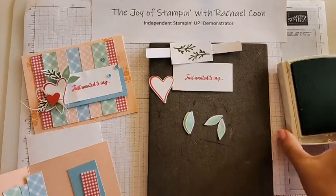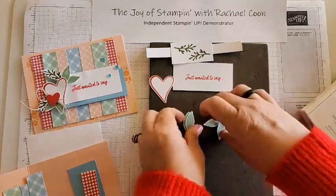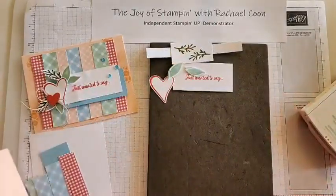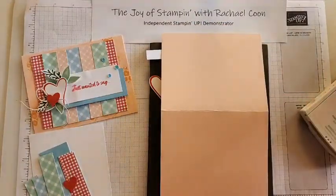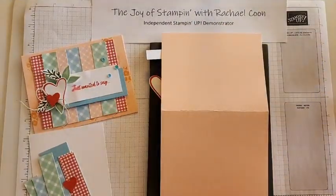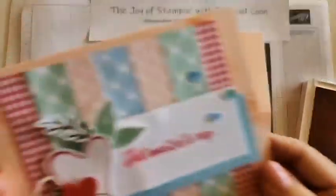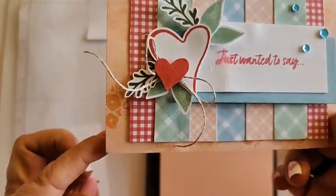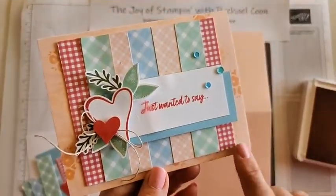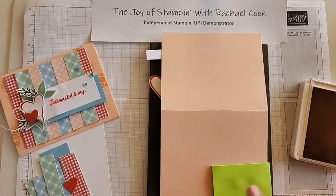Super cute! The last thing we have to stamp is the card base. Grab that - it doesn't matter which side as long as you know which way to flip it. Open up your petal pink ink. It's up to you if you want to do some stamping off or stamp it full on - I did a little bit of both on mine. It's very faint when you stamp off versus stamping full on.